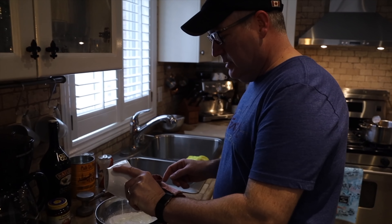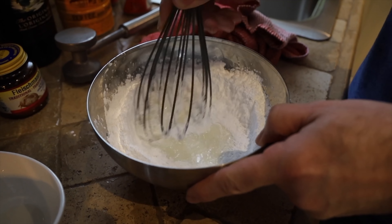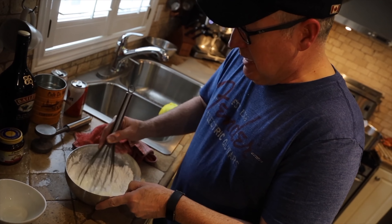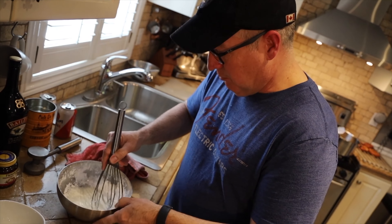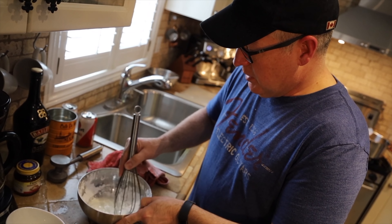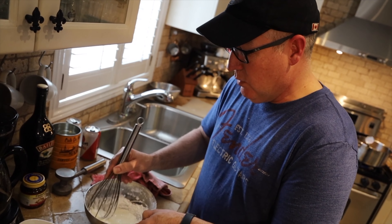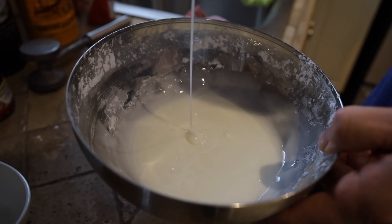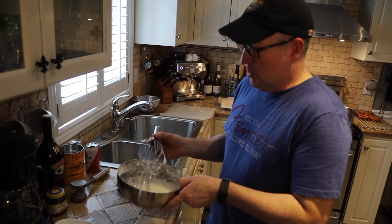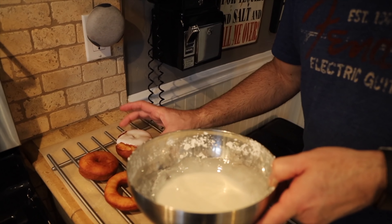When I was looking at the recipe for the glaze, it's milk and sugar. Usually it's like a clear butter glaze — the butter congeals as it cools and you get a nice coating. I'd never seen the milk-and-sugar version before, but this is what the copycat Krispy Kreme recipe calls for. If you want it thicker, add a bit more sugar; if you want it thinner, a little more milk. So I'm just going to dip one side to give it a try.